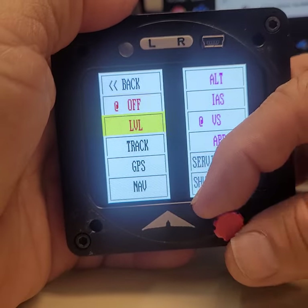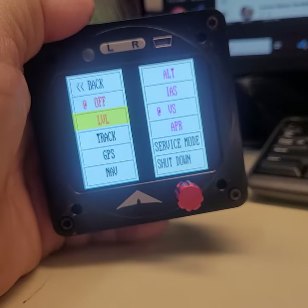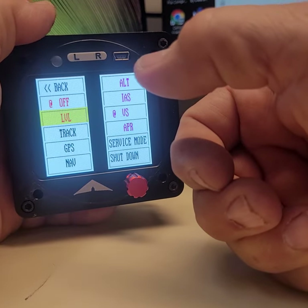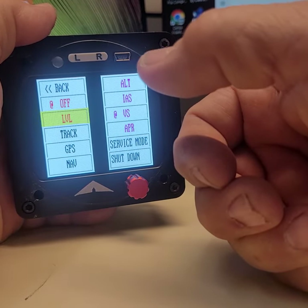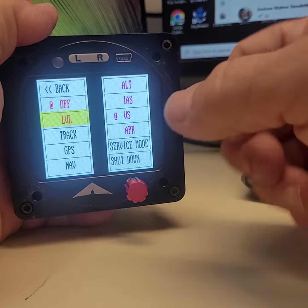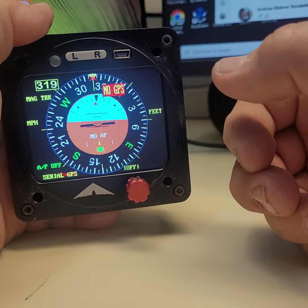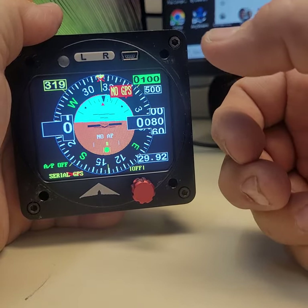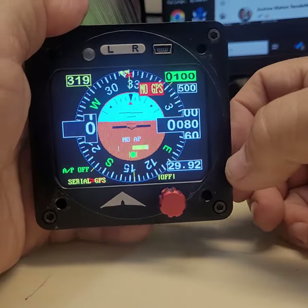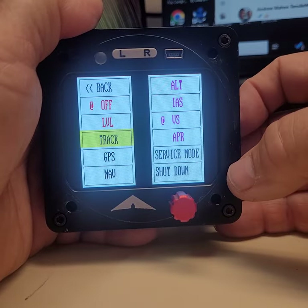OFF and LEVEL can also be used with a push button on your yoke. If you click it once, it turns the autopilot off. If you press and hold for three seconds then let go, the autopilot will level the airplane. So if you're inside a cloud or at night and get disoriented, just press for three seconds and the autopilot will activate and fly the airplane.